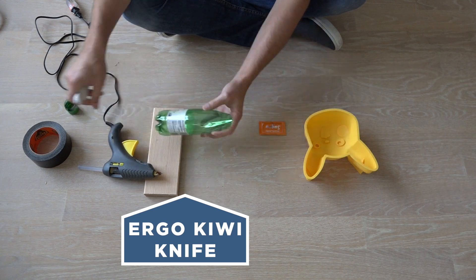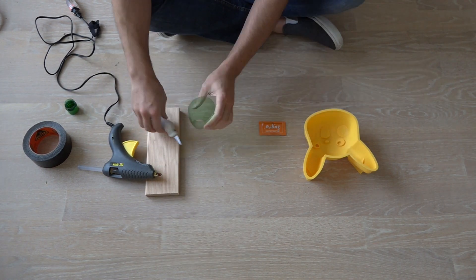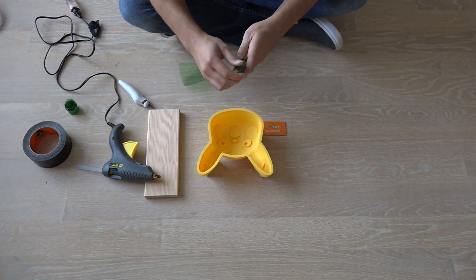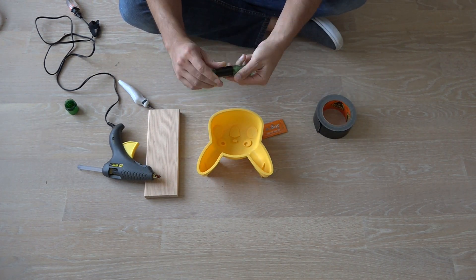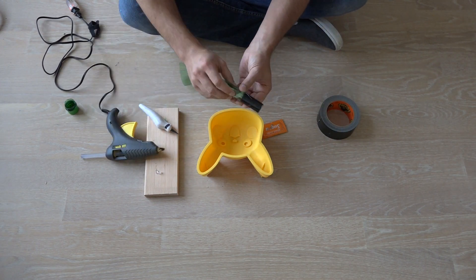I'm going to use my kiwi knife to cut the top off of a plastic water bottle. I'm going to roll up the plastic and tape it with a piece of duct tape to make the hole where the Pocky sticks will go. Then I'm going to use a little bit of hot glue to hold it in place.